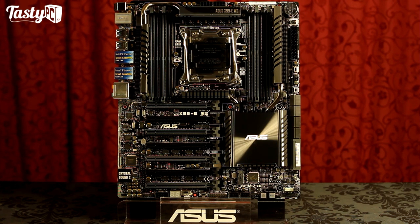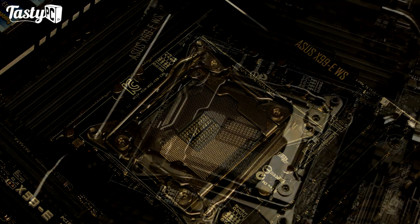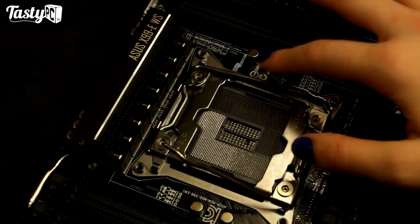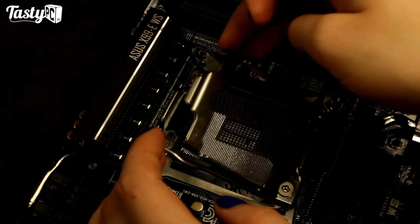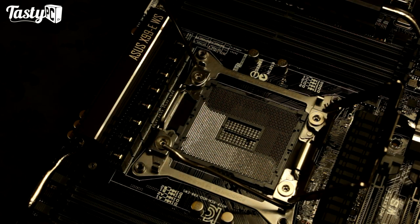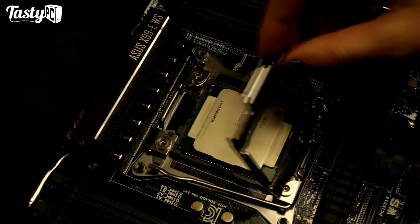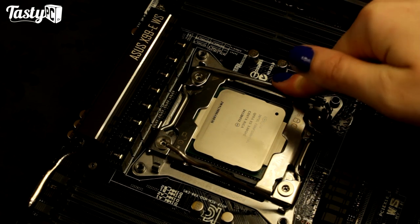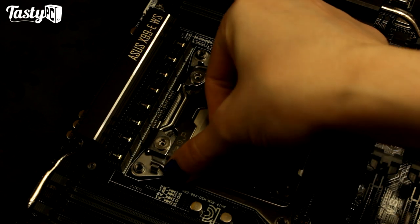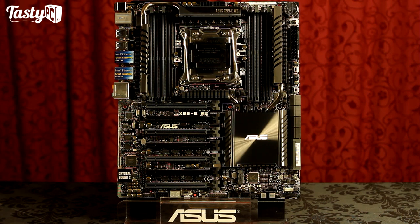This board supports Haswell E processors, but the socket actually has more pins than a standard 2011-free socket, because Haswell E processors have more contacts. ASUS was able to reverse-engineer the CPU, find out what the additional contacts did, and then adapt their socket, adding more pins to make use of some of these additional contacts. With the OC socket, as they're calling it, it's supposed to give you control of more voltages, allow you to raise the V-core on strap higher than standard 2011 sockets so that if you're extreme overclocking you can hit a higher clock, and also allow you to push your memory's frequency higher.